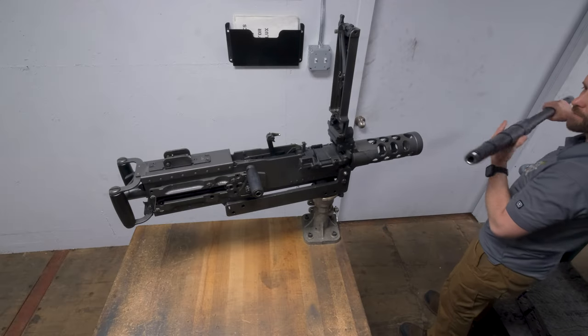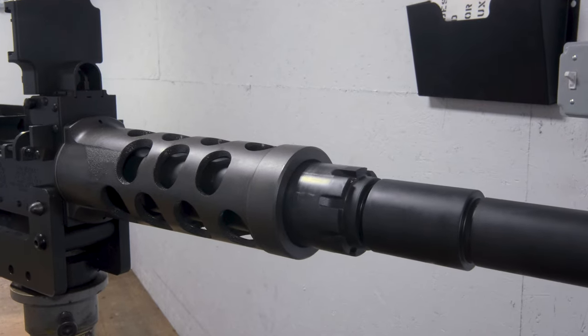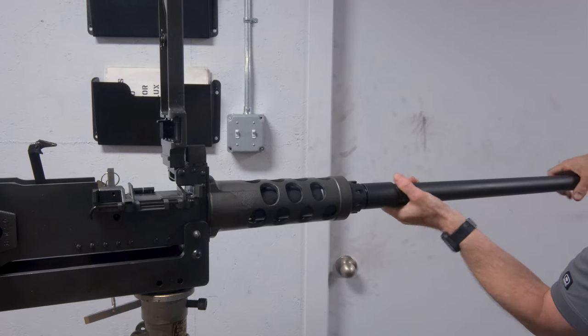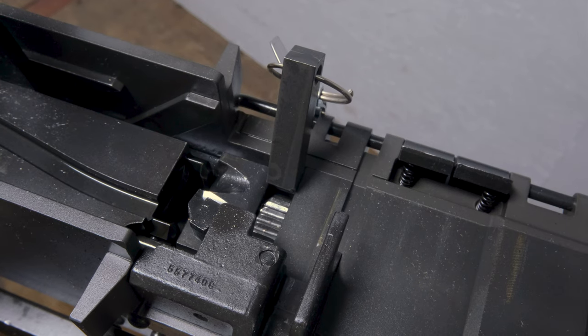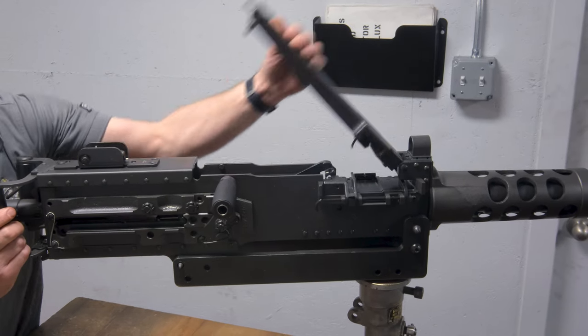Insert your barrel and begin threading it into your barrel extension until it stops. Back your barrel out two clicks, remove your headspace adjustment tool, and charge the weapon twice. Do not ride the charging handle forward.